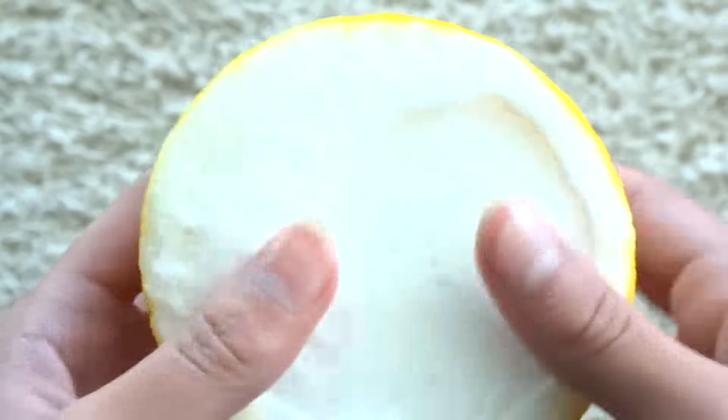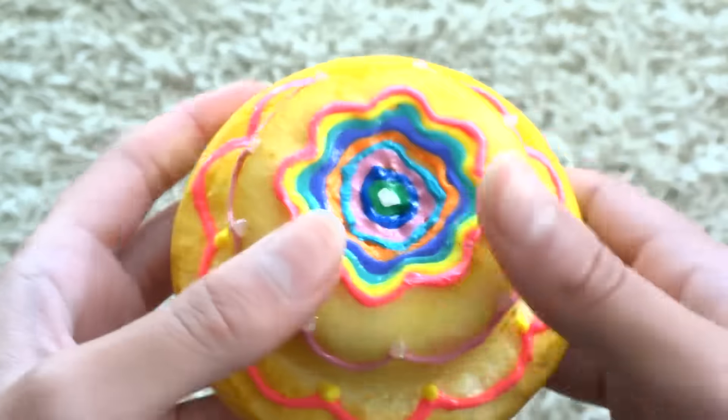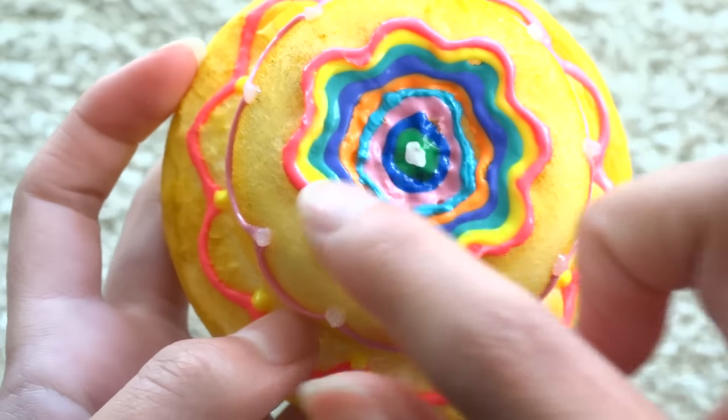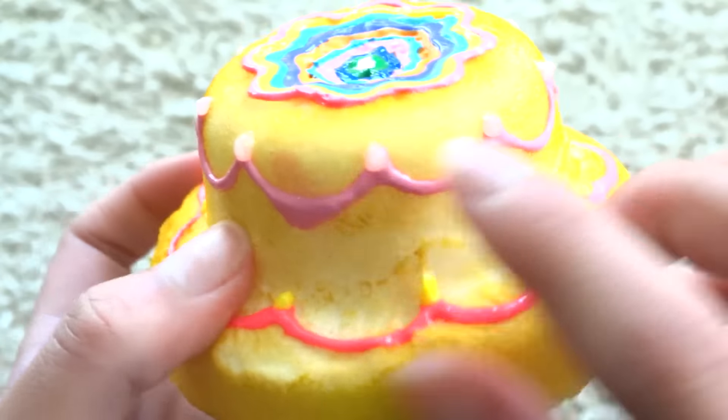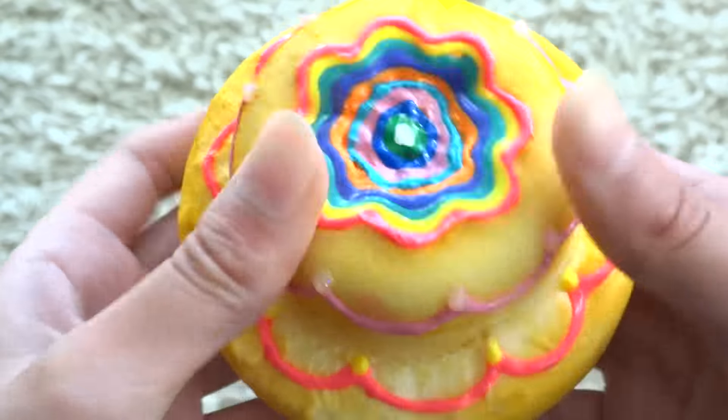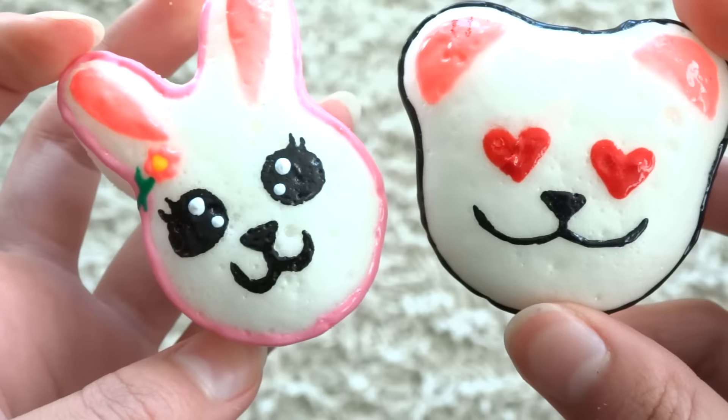Then I have just like a random cake, and the bottom is not painted, but it's supposed to have like a rainbow flower inside with some drizzle on the sides to make it look fancier. Next I have two animals.